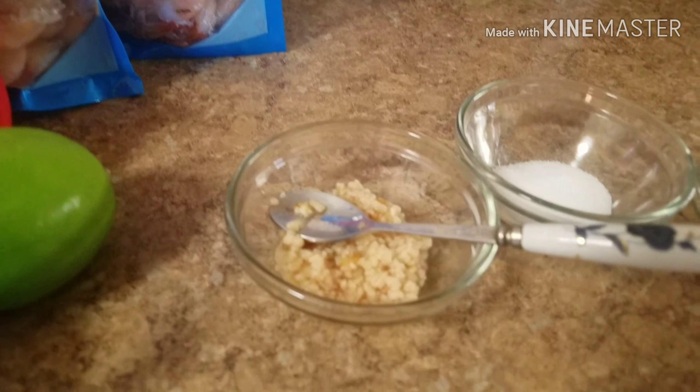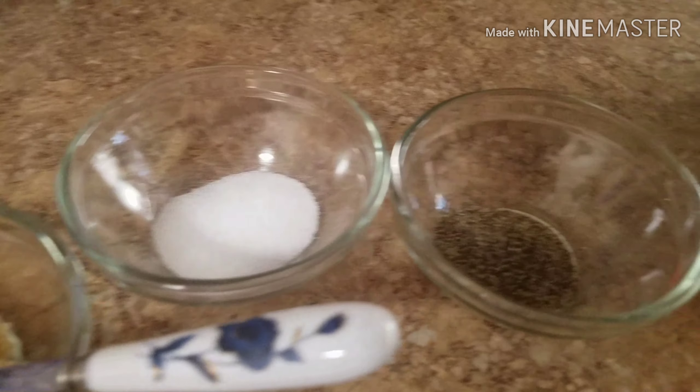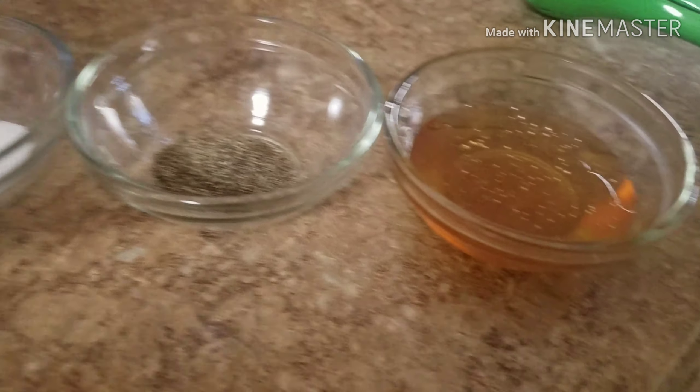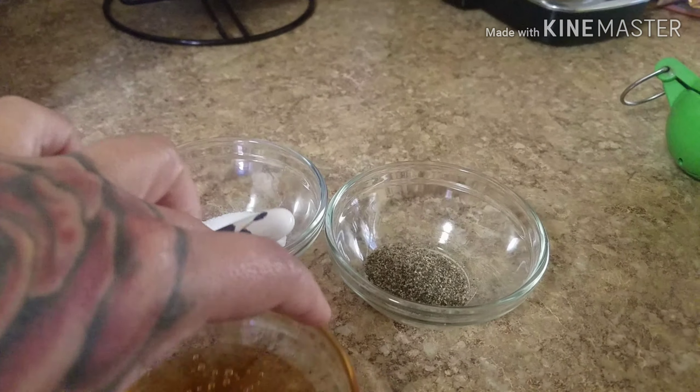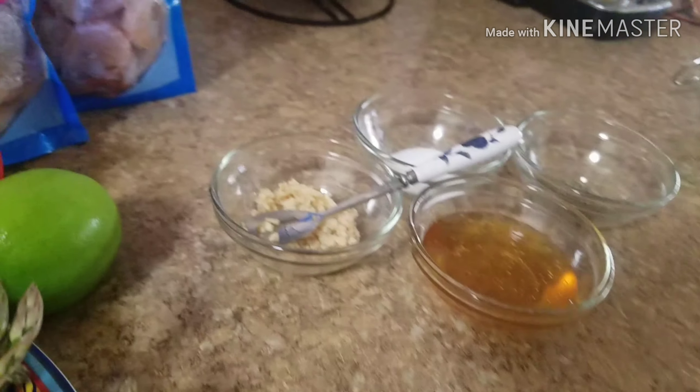You want two tablespoons of minced garlic, one tablespoon of salt, one tablespoon of pepper, and about five tablespoons of honey. And if you like more honey, add more honey — whatever you want.